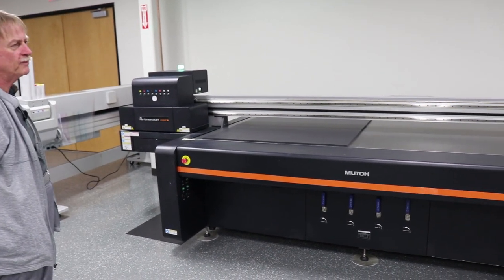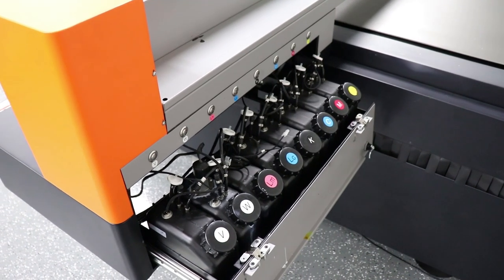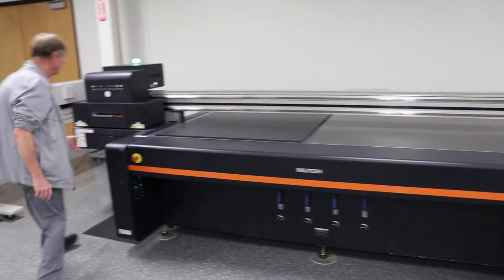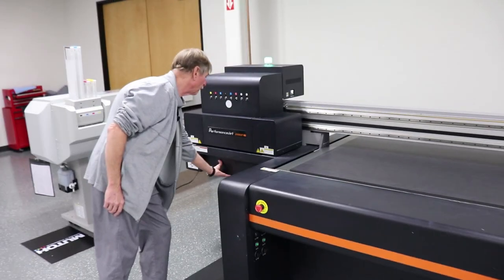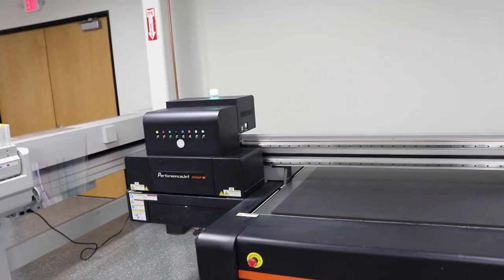The ink tanks hold 1.5 liters. It has a waste tank on the end which slides in and out, and it's alarmed so you can't run it over.